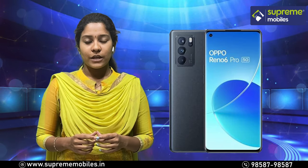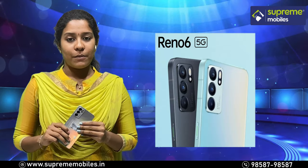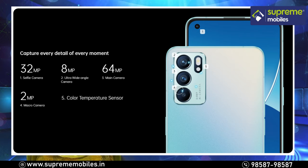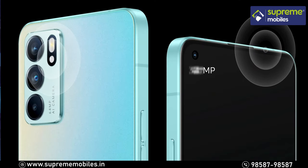Now for the Reno 6. The price is 390,990. The first highlight is the camera — a triple camera setup: 64MP main camera, 8MP ultra-wide camera, 2MP macro camera, and a 32MP selfie camera on the front.